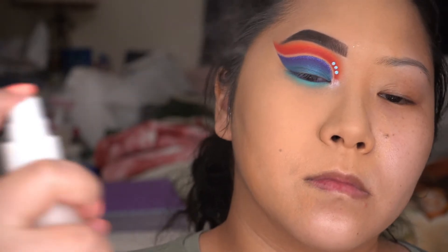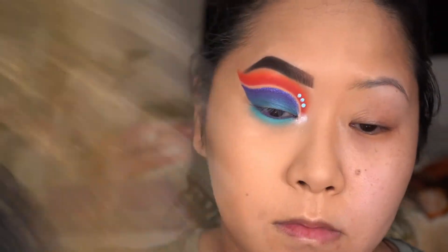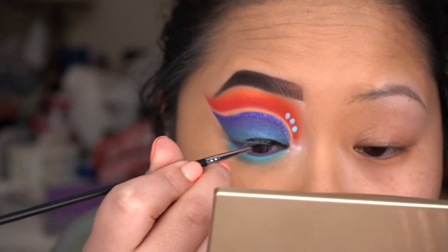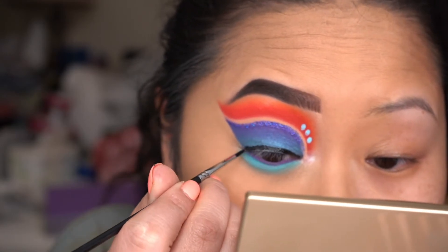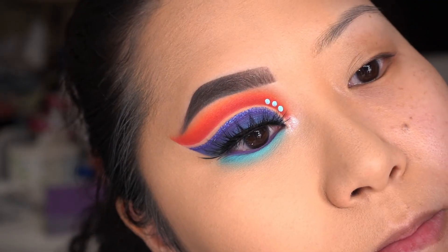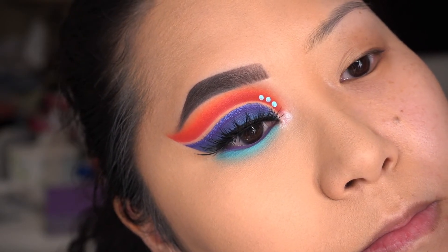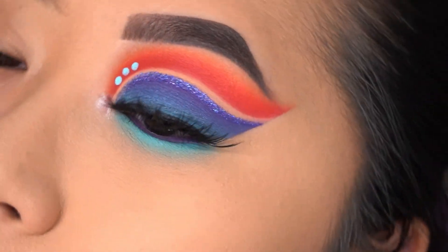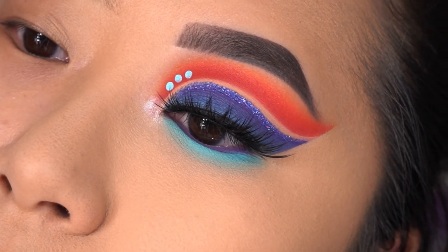Afterwards I like setting my face with a setting mist - the one I'm using is the ColourPop Pretty Fresh. Now I'm going to line my eyes using the Inglot Gel Liner number 77. The lashes I'm using today are by House of Lashes called Iconic - they're one of my favorite lashes and I've used them for so many years. I'm sorry I didn't show you putting them on, but this is the look! I hope you all like it - let me know what you think, and subscribe, share, like, and comment. I'll see you in the next video, bye!